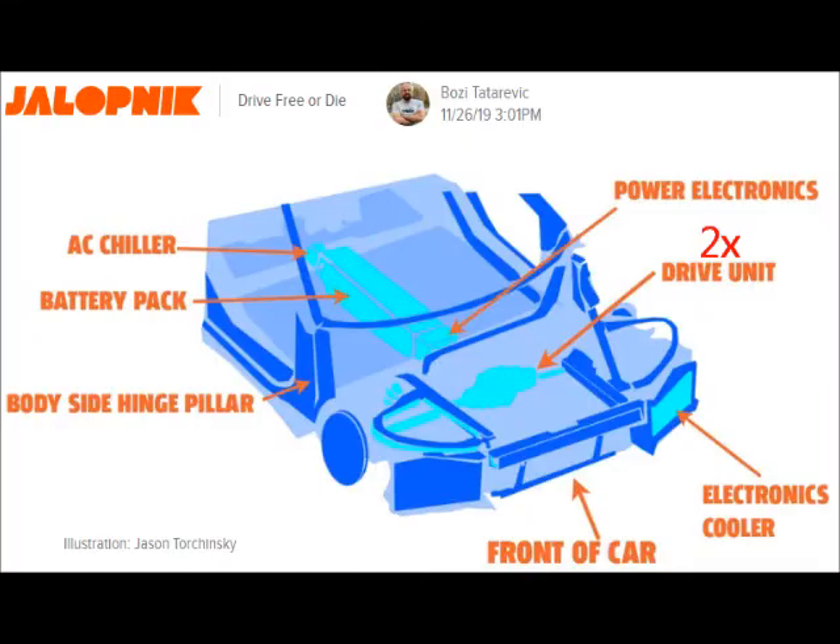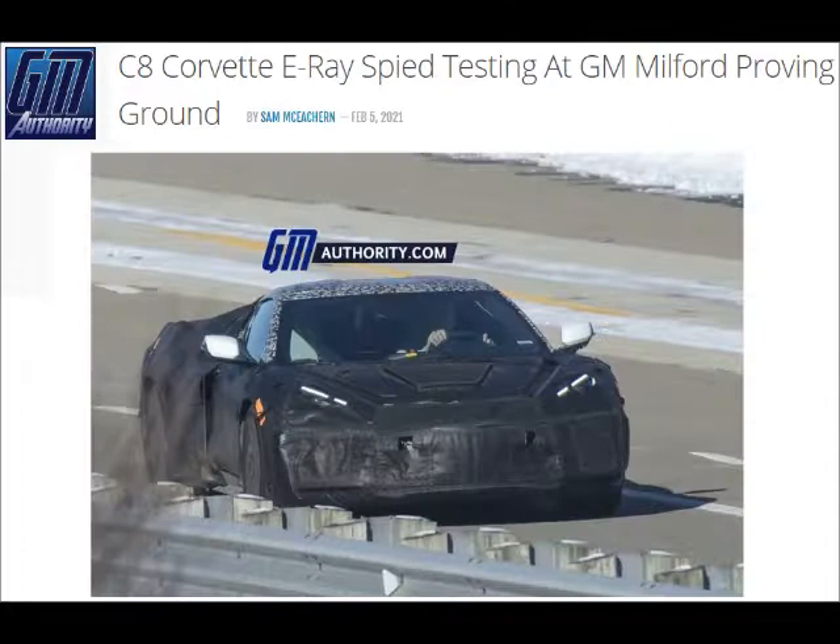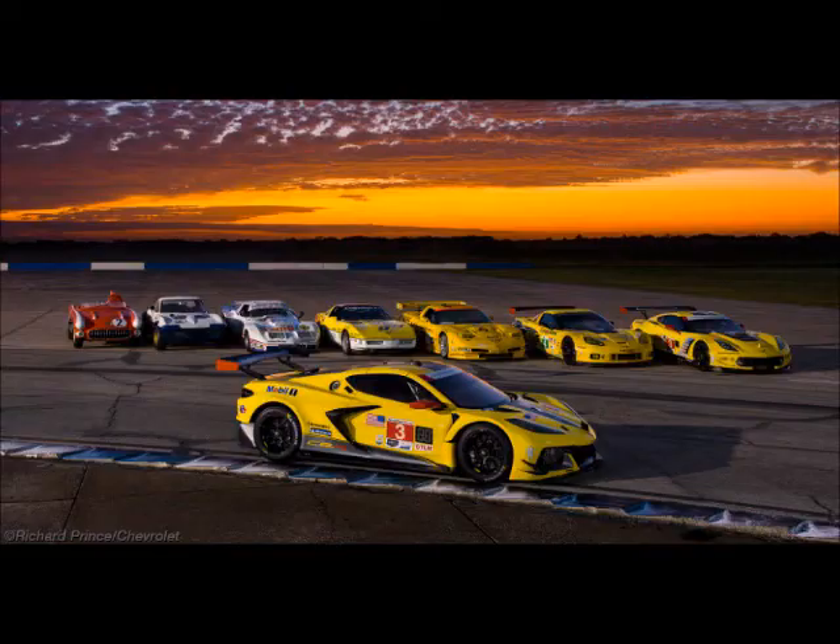Right now it's thought that there will be two independently controlled 50-plus horsepower electric motors butted together up front. Those two motors up front may add an additional 150, maybe even 200, horsepower to the overall output of the Corvette.